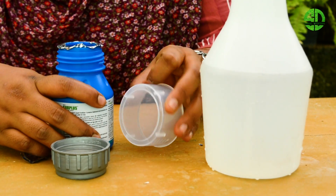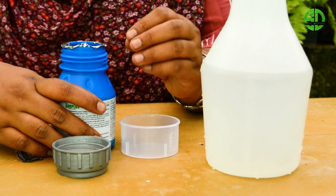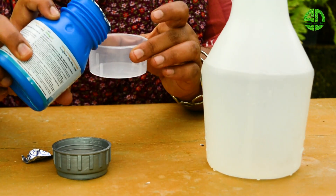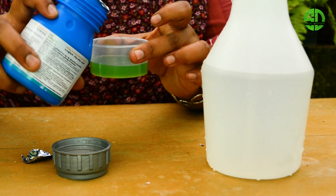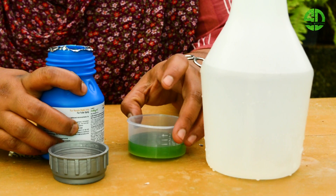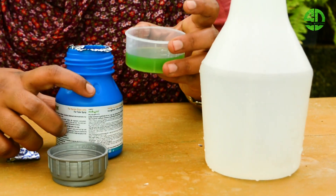Now we are going to use a measurement cup. I want to start with 1 to 2 liters — this will be two and the first, so we will have to adjust. Now I am going to take the fish out here. I will find that it has a nice green shade. We will take about 10 liters.